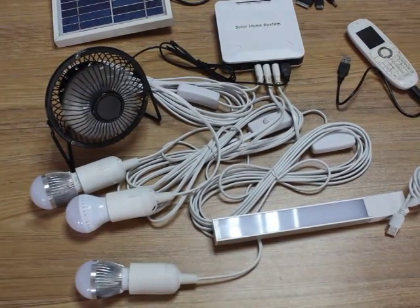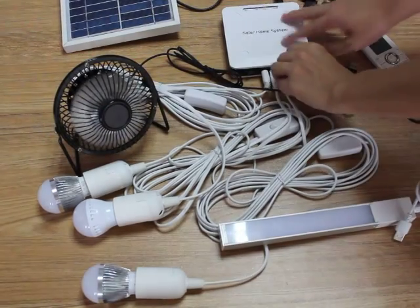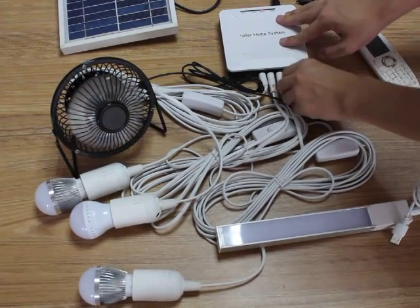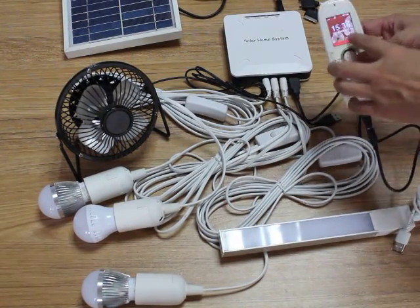At the same time, you can exchange the mini solar fan for the mobile charger. There is the mobile charger — you can see that the mobile is working and it's charging now.